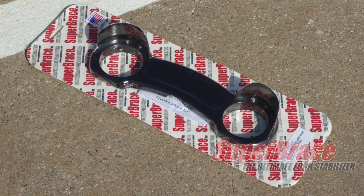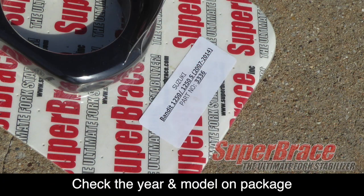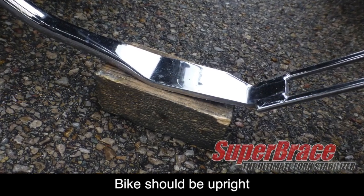Before we start, make sure you have the correct super brace for your year, make, and model of motorcycle. Your bike should be upright with the wheel facing perfectly forward. You can use a center stand if you have one; if not, you can place a piece of wood underneath the kickstand.